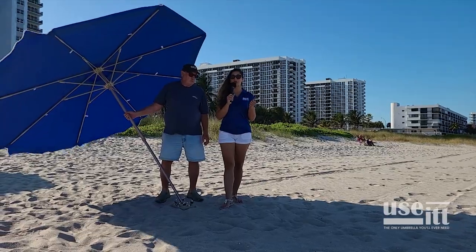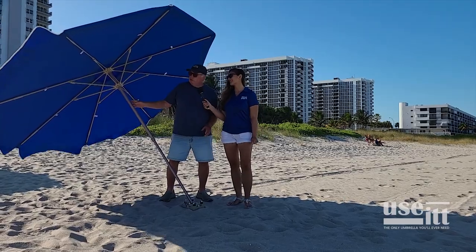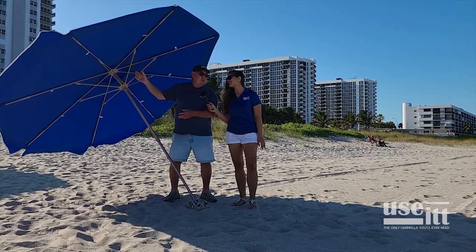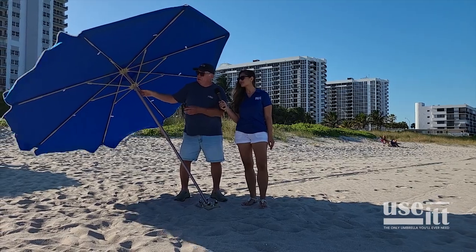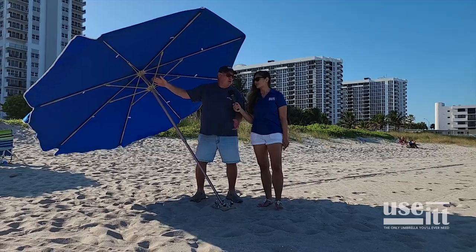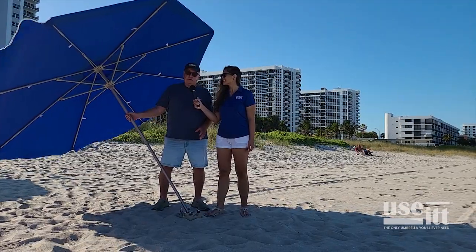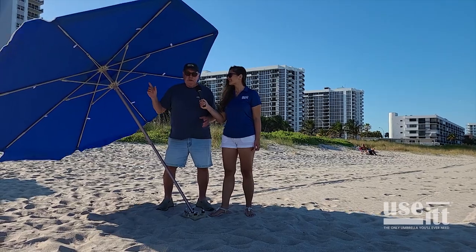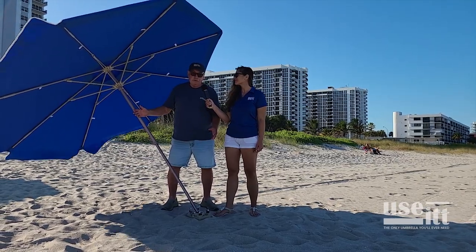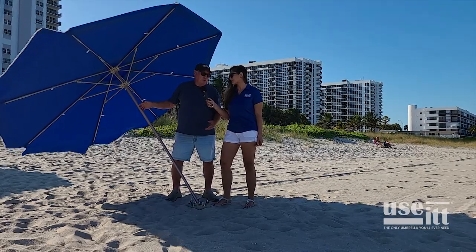We're all about making you guys profit, so Dave is going to explain how that happens. Well, first off, if you're going to come down to the beach and rent an umbrella, you're going to want to rent the biggest one you can get your hands on, so this big nine-footer will stand out over all those seven-and-a-half-footers. No matter how windy it is, you guys are going to be able to leave your umbrellas up when everybody else has got to take those down, and you continue to make revenue.